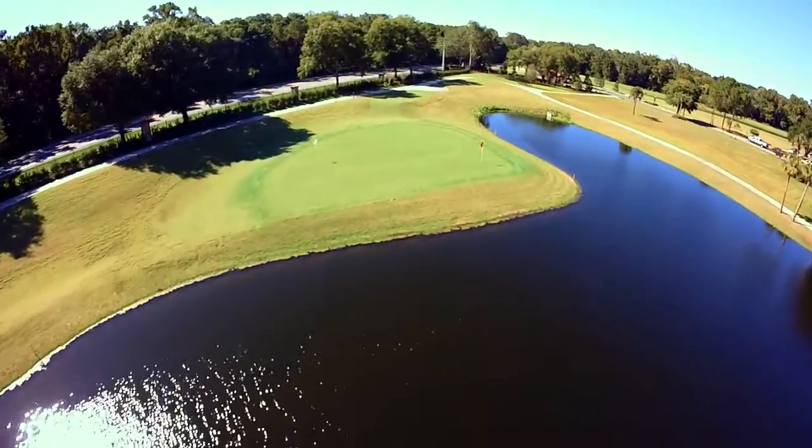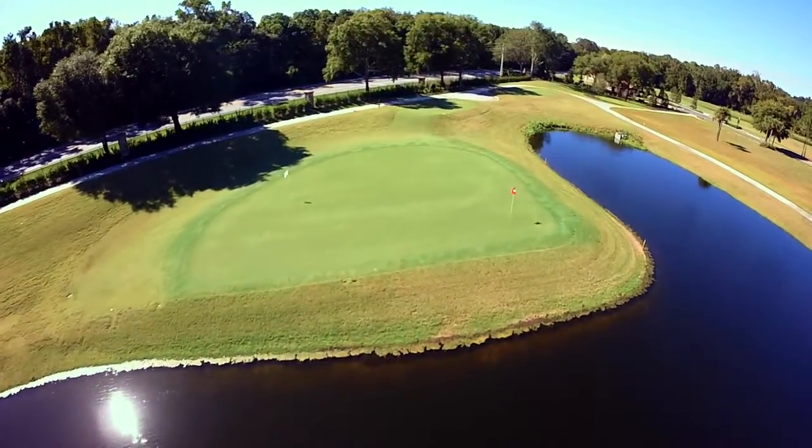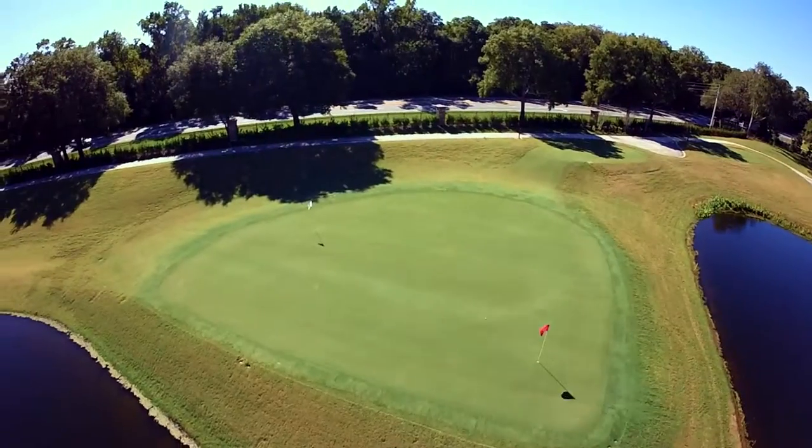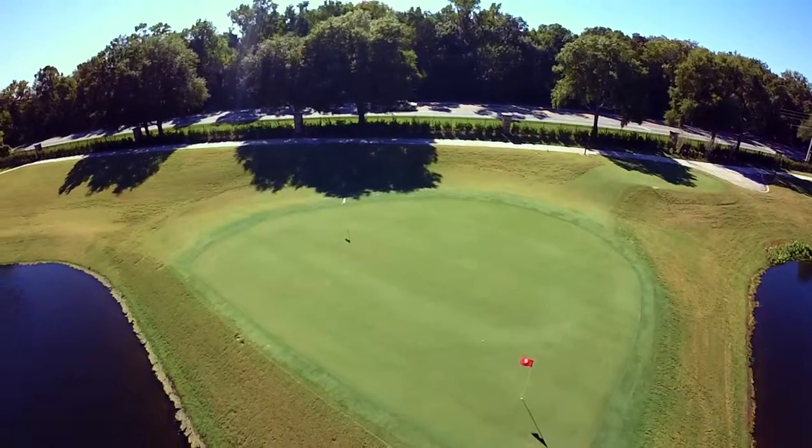Taking too much club will once again leave a downhill putt back toward water that tends to be quite quick. Go longer than the fringe of the green and some tricky rough means you have a fast downhill chip that you may struggle to control.